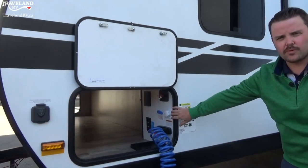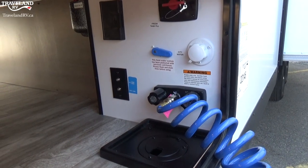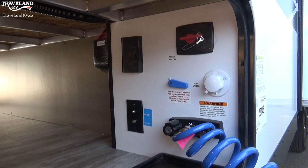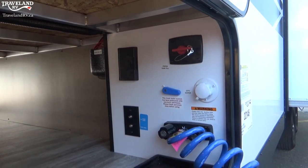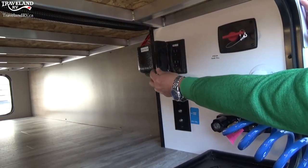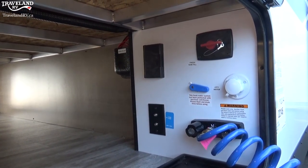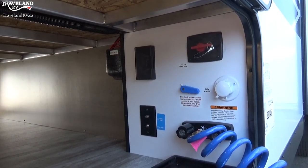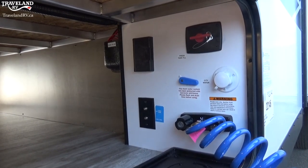This is probably one of the most important things outside — your docking station — basically where you're going to do a lot of your water hookups. Battery disconnect is in here, cable, power, etc. Top left-hand corner is just a power box with a couple of 110 outlets. Those 110 outlets only work when you're plugged into shore power or generator — something providing 110 volts. Your battery provides 12-volt DC, so those do not work off your battery. Here you also have a battery disconnect — you can just flip it off.